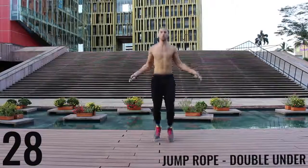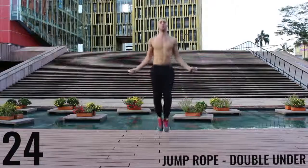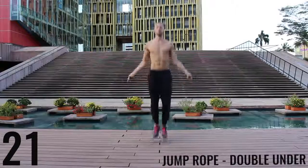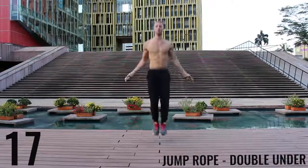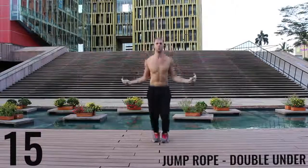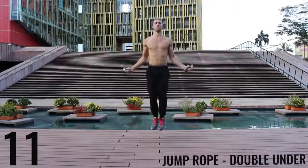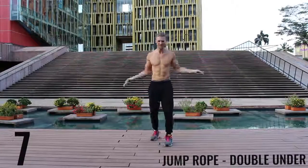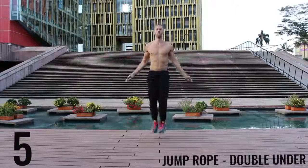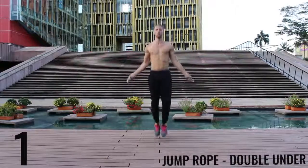And jump rope double unders. Focus on exploding up, keeping your body as stretched out and vertical as possible. Keep your hands down — it's going to make it easier to do these rotations for the double unders. You can see I mess up too — it happens. Doing double unders for 30 seconds straight is not easy. Don't worry about it if you mess up.